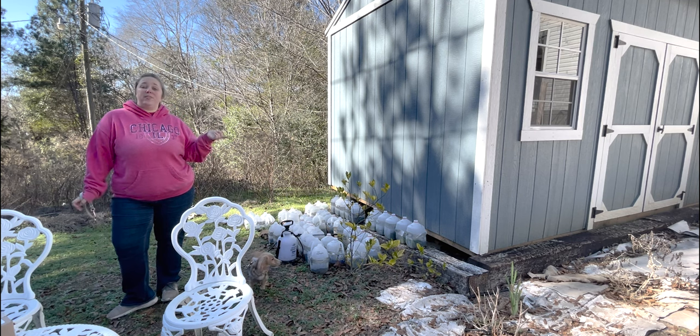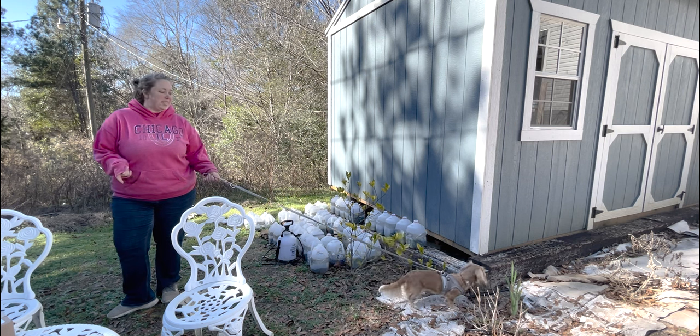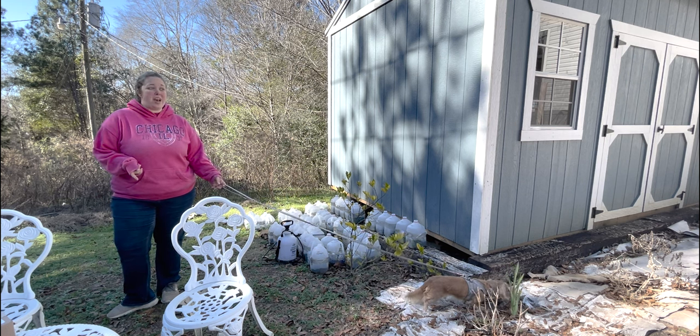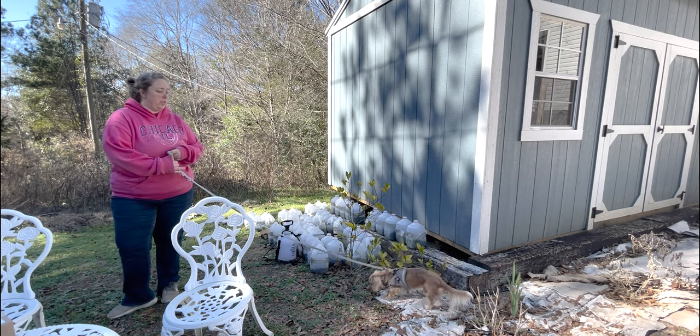If you caught my last video last fall, mom and I started foxgloves, lupins, some snapdragons, some asters, and some poppies in our little milk jugs.